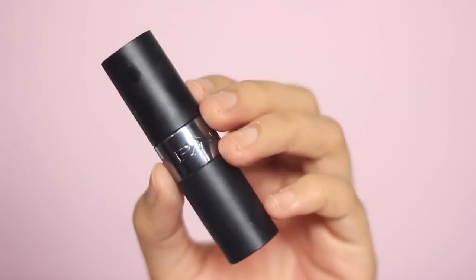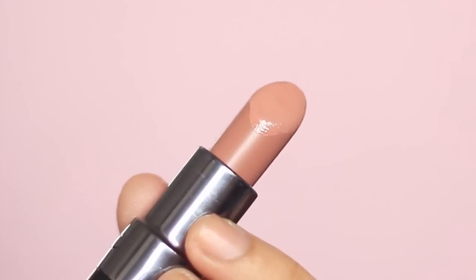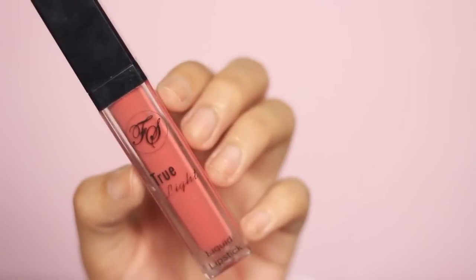I'm using Look Beauty Lip Liner in Toffee Cup and then applying a generous amount of PAC Dear Rose Lipstick, which is a gloss lipstick. I'm loving this lip combination at the moment, but you don't have to wear all three colors — you may stop at the lip liner if you want matte. For more shine, I'm applying Light Berry Liquid Lipstick, also known as a lip gloss from Fanny Serrano, on the center of my lips.